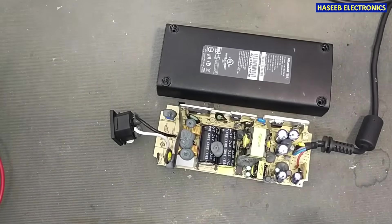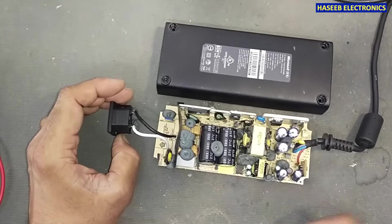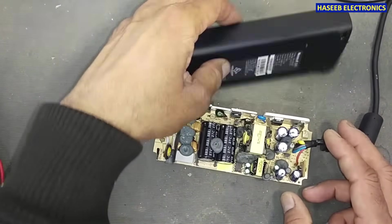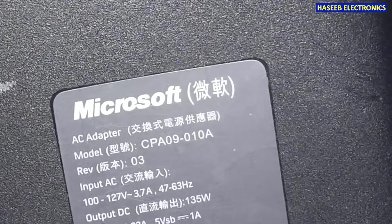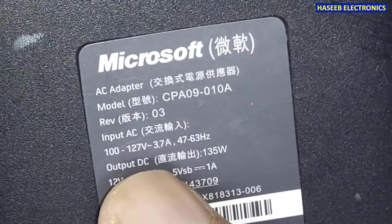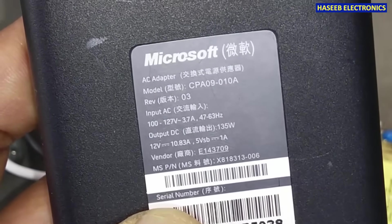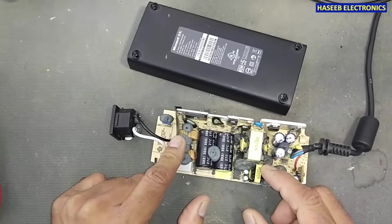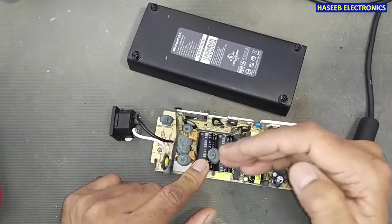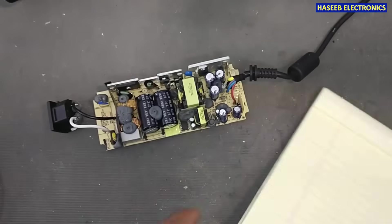Assalamu Alaikum Warahmatullahi Wabarakatuh friends, welcome back to my channel. This is an Xbox 360 power supply, model number CPA09-010A. It operates at 100 to 127 volts. We will analyze the circuit and then modify it step by step to operate with 220 volts.